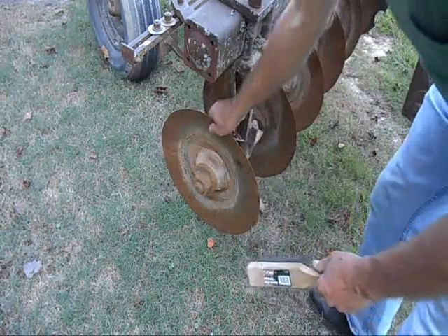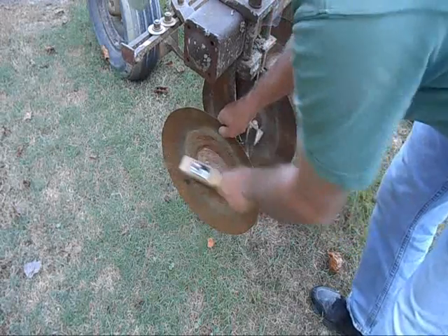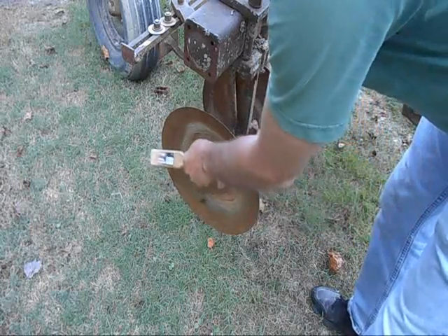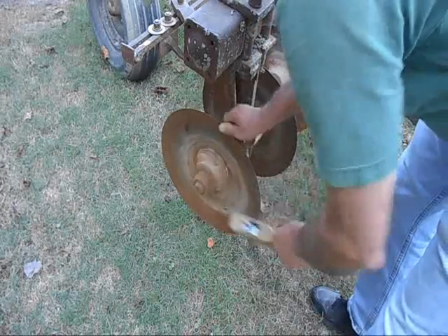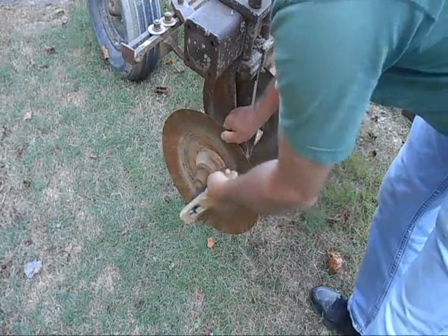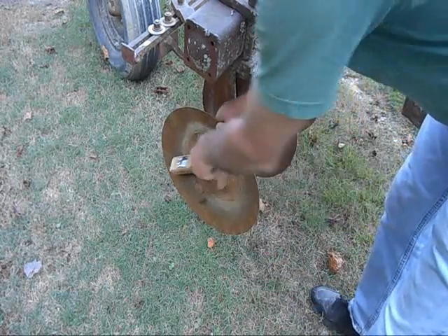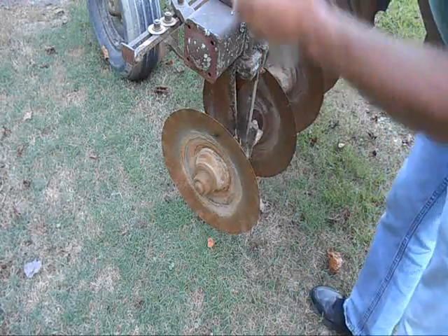Well, I finally got back out here, got this disc hooked up, and the first thing to do now is break this nut loose on this axle. I know the last time this thing was loose was about 15 years ago when I replaced the bearings on these axles. So I'm knocking off some of this dirt here so that I can spray this thing with PB Blaster — that's about the best thing I've ever had for getting nuts and bolts that have a little rust on them to come loose. Let's give this a spray here.